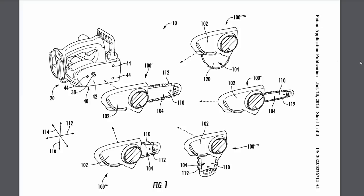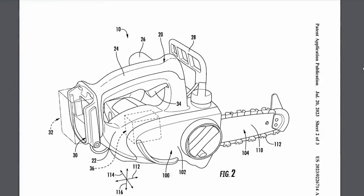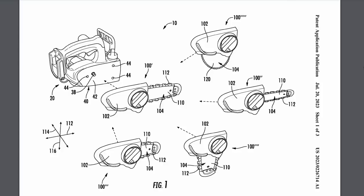Moving on to M18 tools: this one is an M18 modular chainsaw. It looks a lot like their top-handle design. They've got a couple of locating pins and a hex drive, and you can hook up a ton of different bar styles — thin bars, some 90-degree angle bars — just a whole bunch of different options to use on this chainsaw.